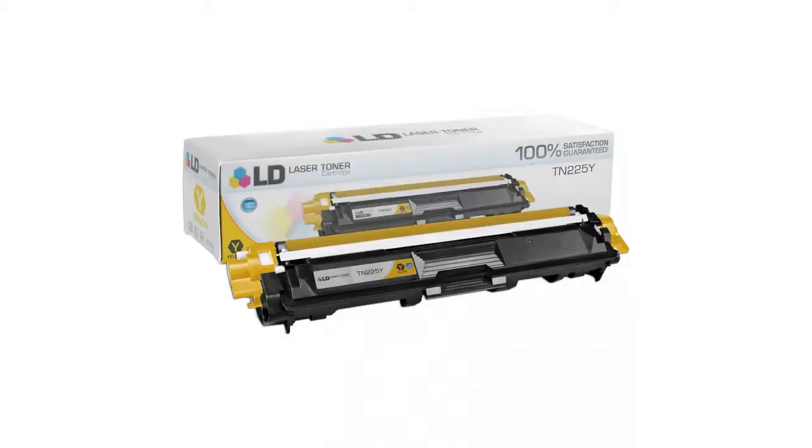Hey guys, this is Kim and I'm coming to you from the Busseller Marketplace. If you're looking for the Brother TN-225Y yellow cartridge, here's what you need to know about LB products.